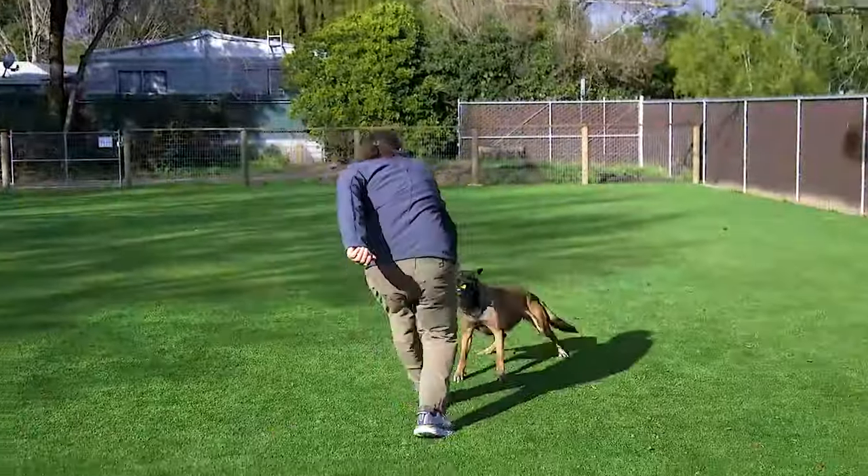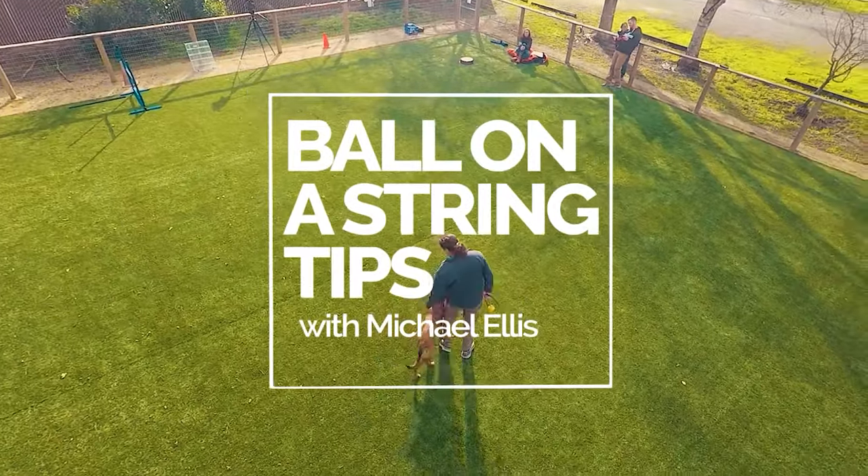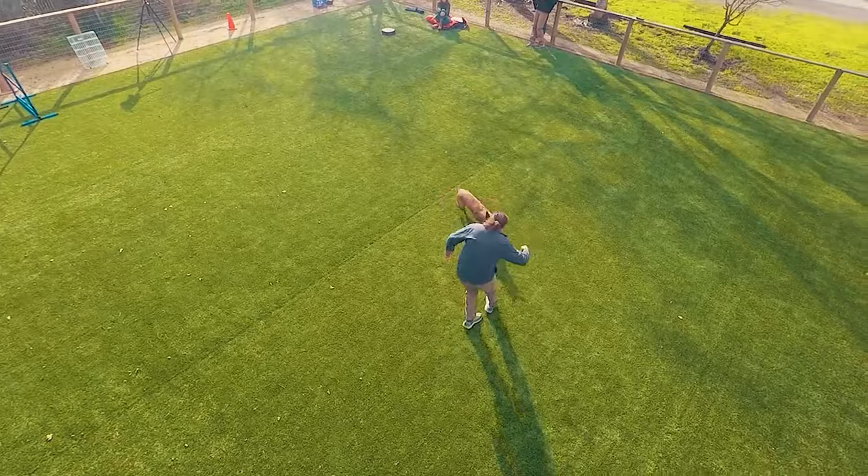Now we're going to include a video with one of our instructors when they talk about some of the things that are going to help you figure out how to approach this problem.